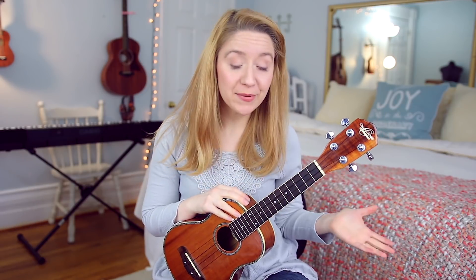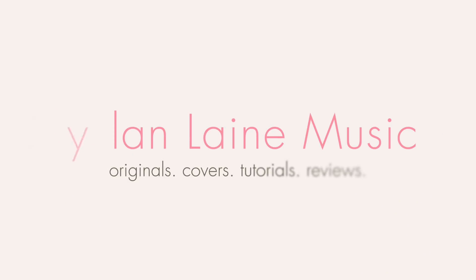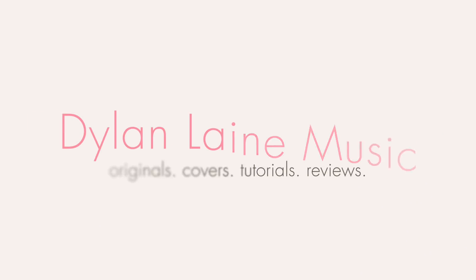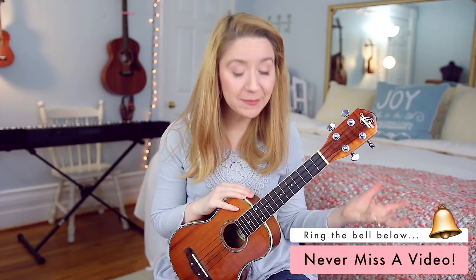If you would like to learn how to play Remember Me from Coco on the ukulele, then stick around because this tutorial is just for you. Hey guys, it's Dylan Lane, and today I'm going to be teaching you how to play Remember Me from Coco on the ukulele.